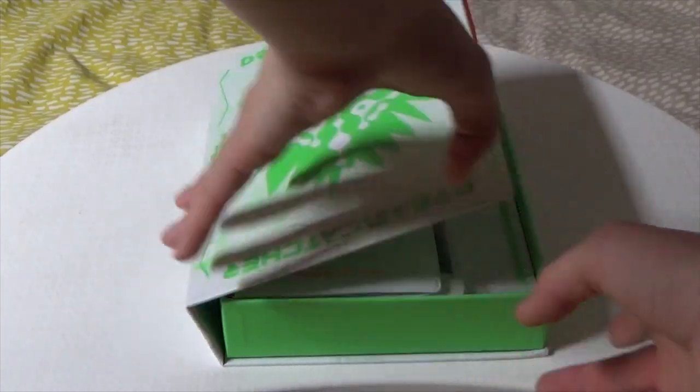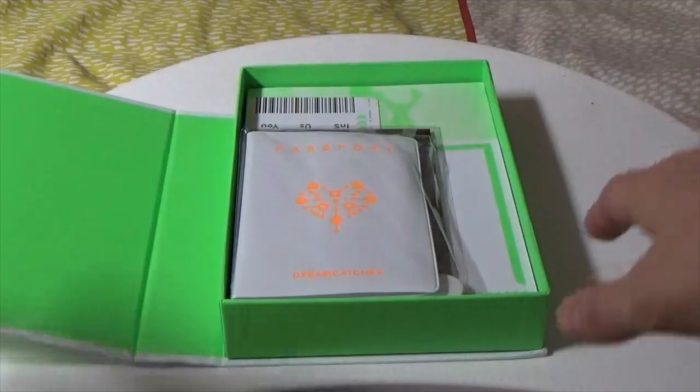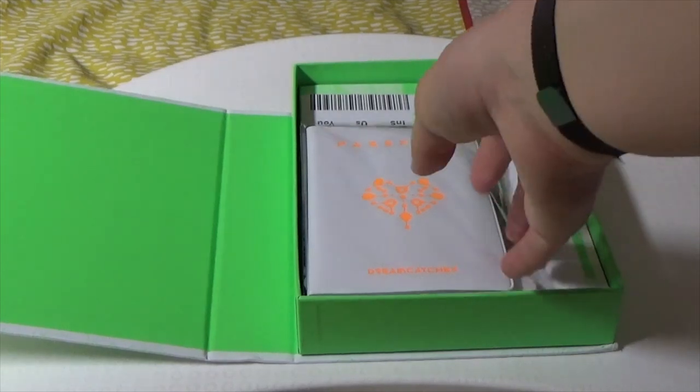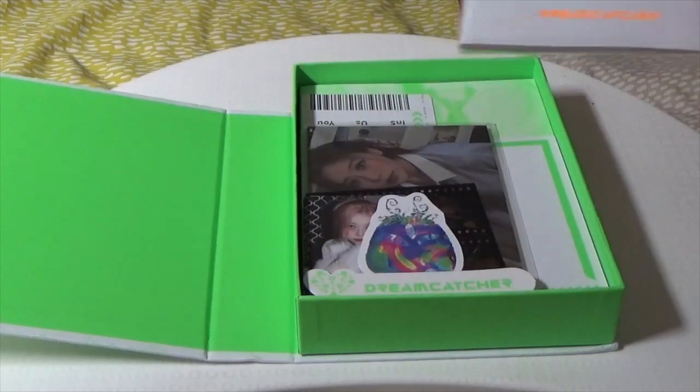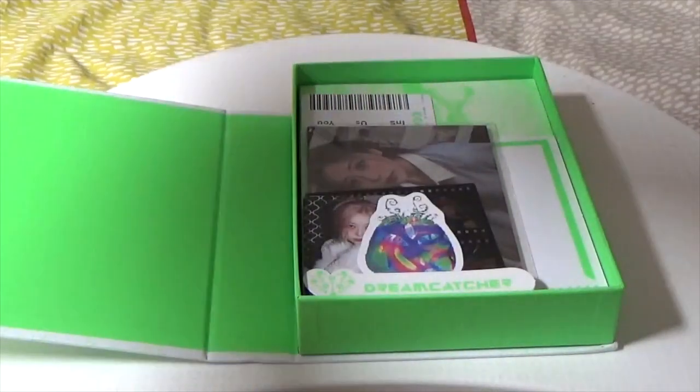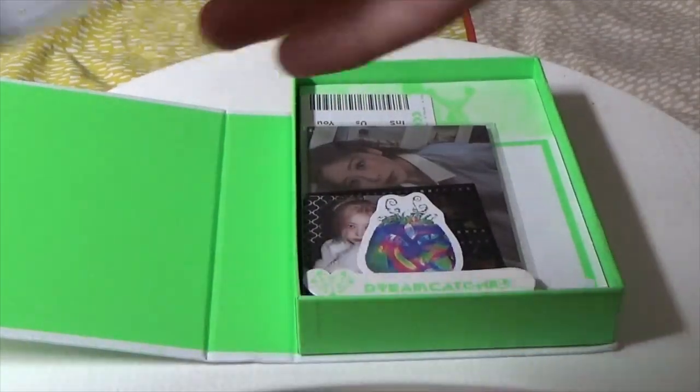So like a book, you open it. I've also got the list on the side showing what you should get. I can already see photo cards — they should have been upside down, people. You get a passport case.